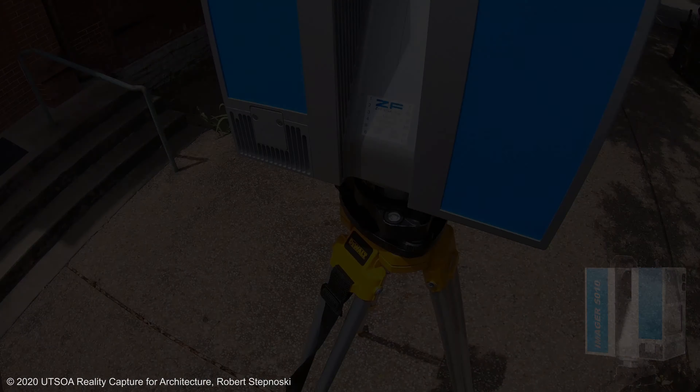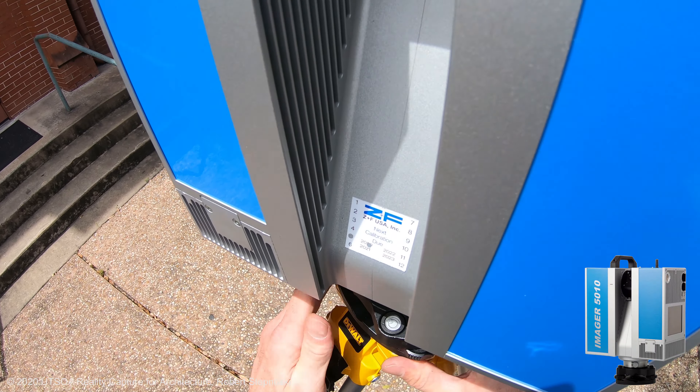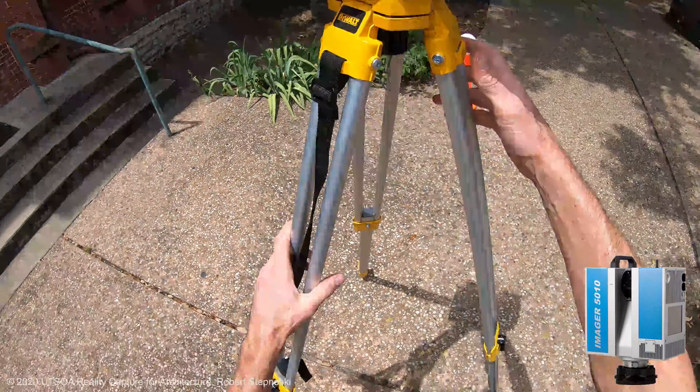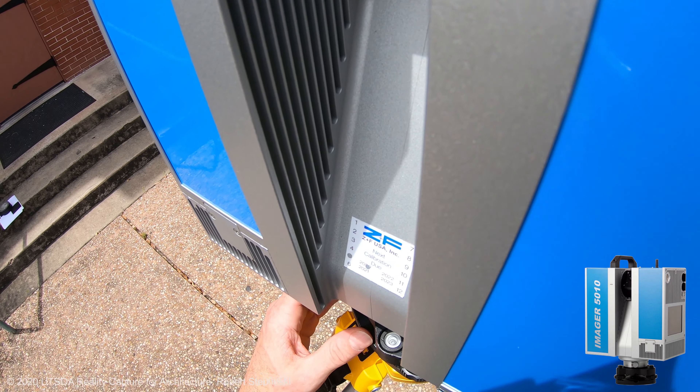Leveling the scanner perfectly is ultra important. My first step is to get the bubble levels within the general zero level, and then I'll use a digital level on the front screen of the scanner to get it perfect.